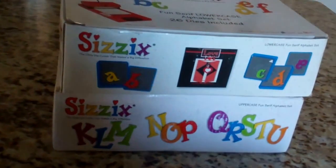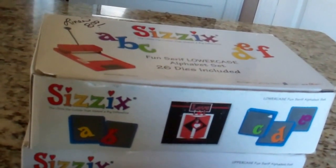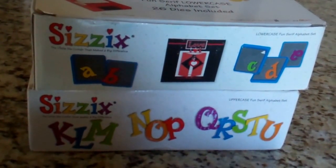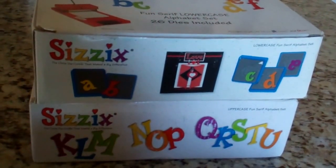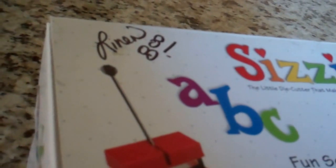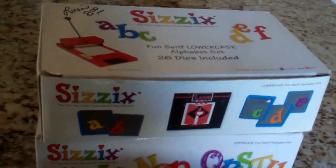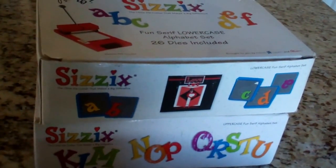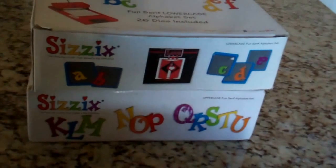Finally I found these two boxes of Sizzix — it says Fun Serif Lowercase Alphabet Set, 26 dies included. So I have the lowercase and the uppercase of the entire alphabet. You can run these through a Sizzix machine or a Cricut Bug and make inch-and-a-half letters for your paper projects. Don't you just hate it when they write on the box with a black marker what it is and how much it is? As you can see I paid $8.00 each for these die cuts. What I do if I can't gently wipe it off with water or a little bit of Goof Off, I mark through the black with another black marker and put a pretty sticker or stamp on top of it — and that usually does the trick.